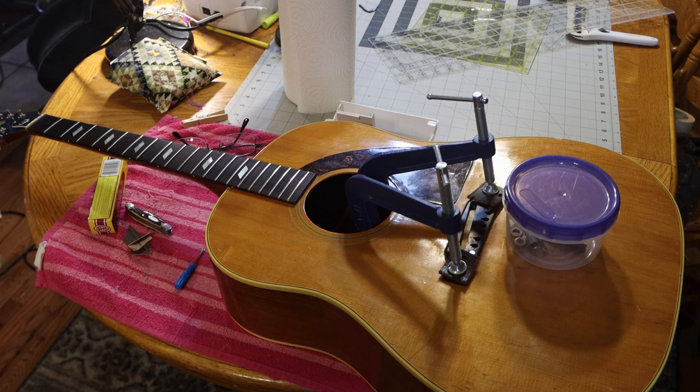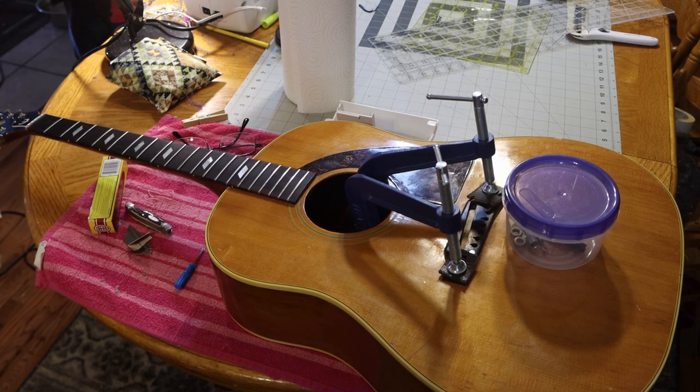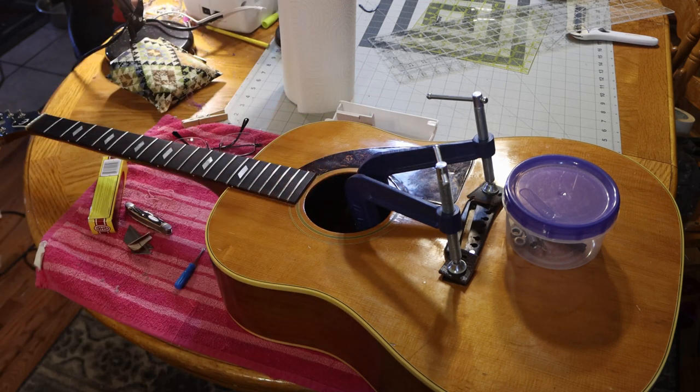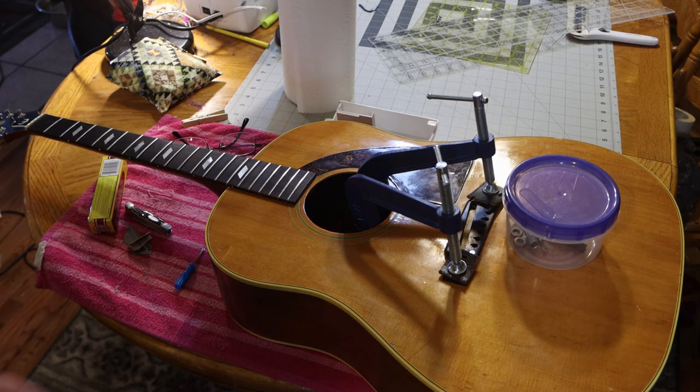Okay, here we are on day two. It still has to set a bit — well, you could probably pull the clamps off. I pulled the center clamp off, but we're leaving the end clamps on until about six o'clock tonight, then we'll go ahead and pull the last two clamps off. I wanted to show you where we're at on this right now.